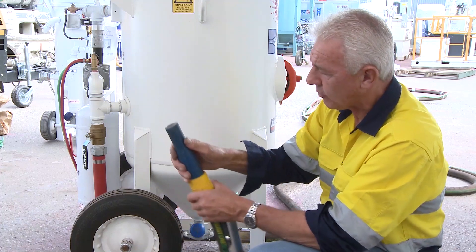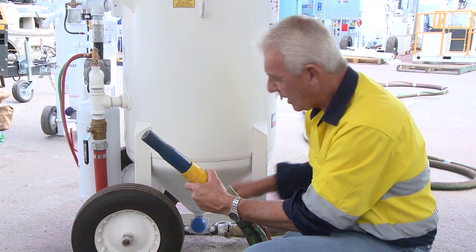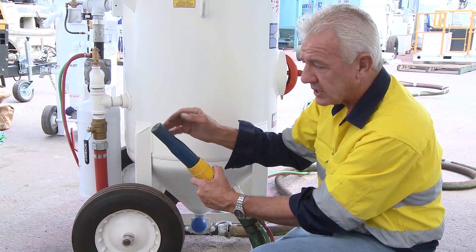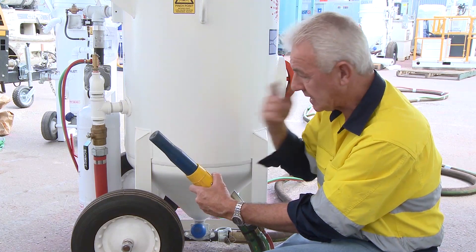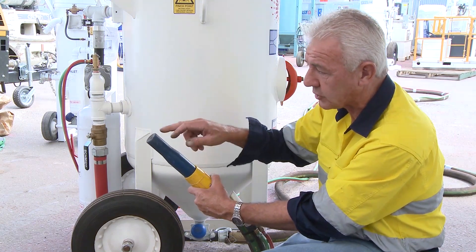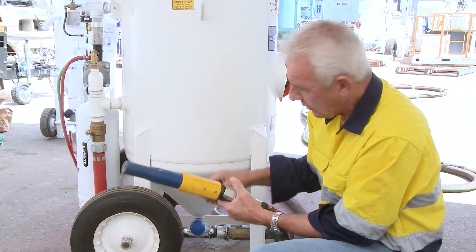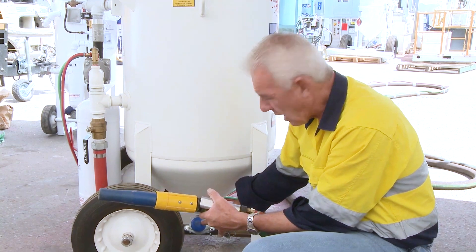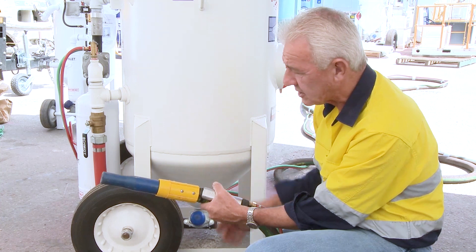To make that easier to understand: if I open that valve too far, you'll find that the noise of the nozzle is softened so it becomes dull and deadened. That again is an indication you've got too much grit. Also, you'll find that it tends to flood the surface. So it pays never to open that valve all the way up. Primarily if you're opening that valve, there's something wrong somewhere in the system.